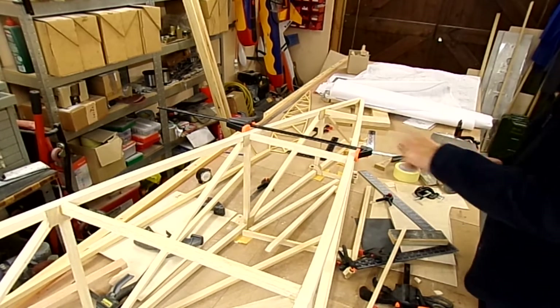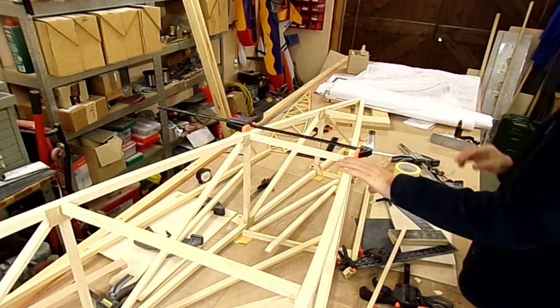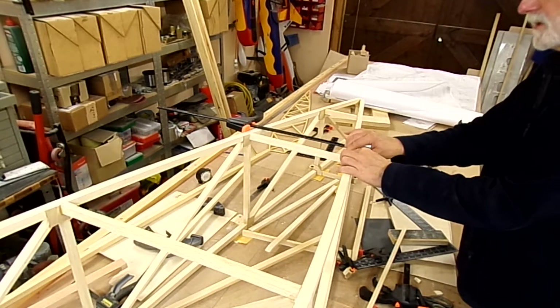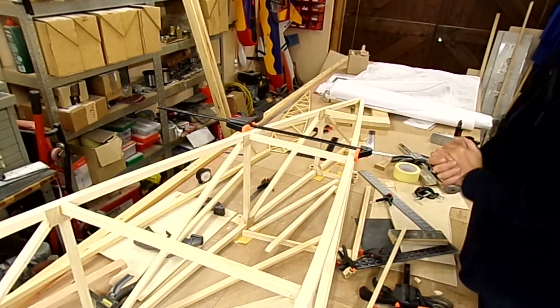We'll come back to it once I've got the diagonals bonded in and they've set. The important thing at this moment in time is when you're putting those diagonals in, it's very easy to put a little bit of pressure on there and get this out of line. So make sure you've got it absolutely square while you're doing the assembly and gluing up.